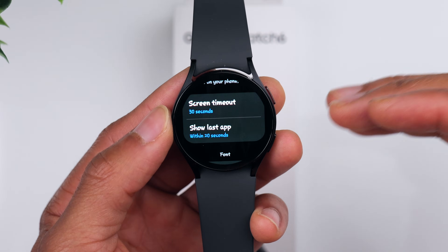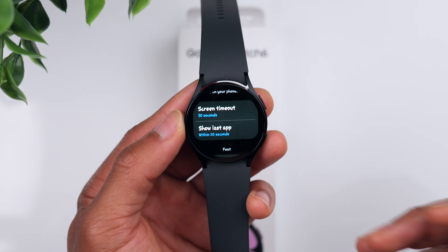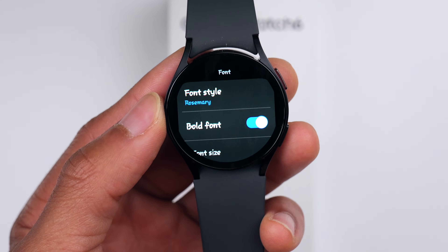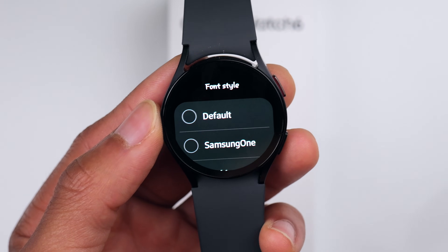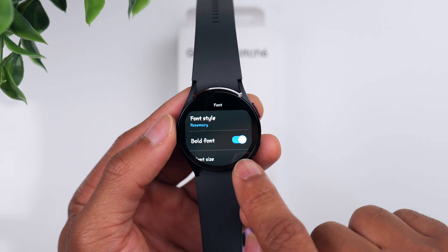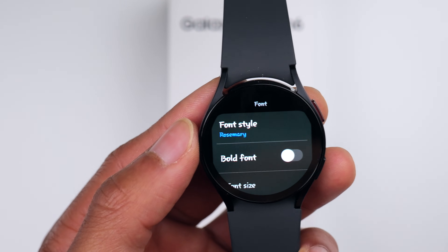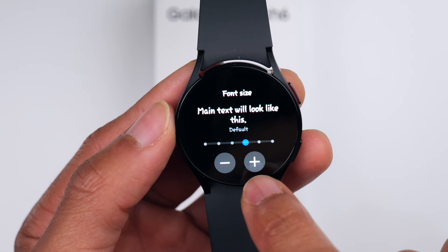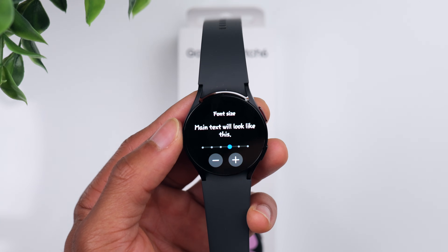Continuing to scroll down, you can change the Screen Timeout — the default is 15 seconds but I changed mine to 30 seconds so it gives me a little more time before the screen times out. You can also change your font style; the one I have selected is Rosemary, which looks a bit nicer than the default. There's also a Bold Font option that makes text thicker and easier to see, and you can control the font size as well if you want to make the text bigger.